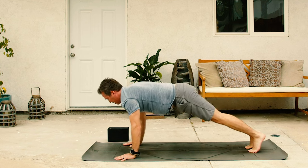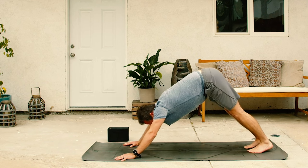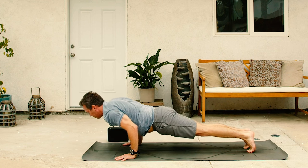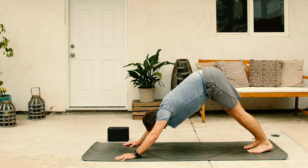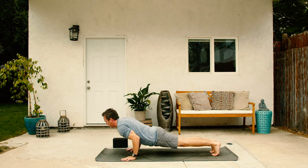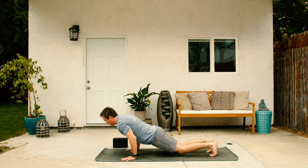Two more, inhale forward. Exhale, Chaturanga. Inhale to plank. And exhale down dog. One more time, inhale forward. Exhale, lower down with power. Inhale, rise with strength. Exhale, press back gracefully. Let's add on to that. Inhale forward to plank. Exhale, lower down with power. Cobra on the inhale. And exhale, downward facing dog.